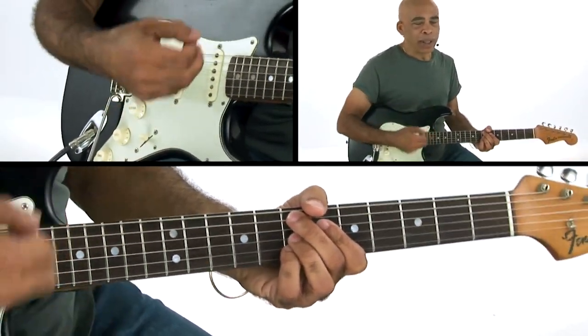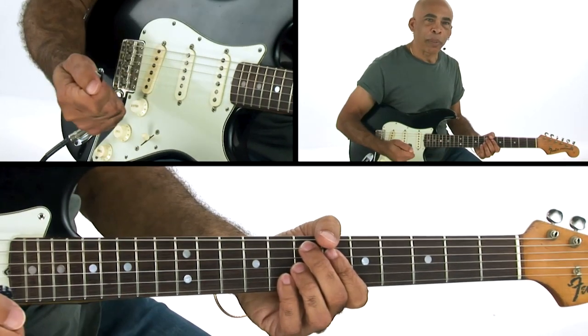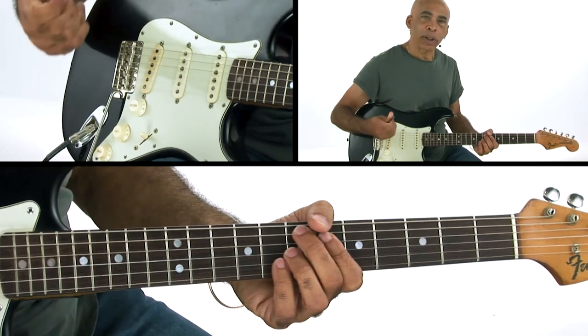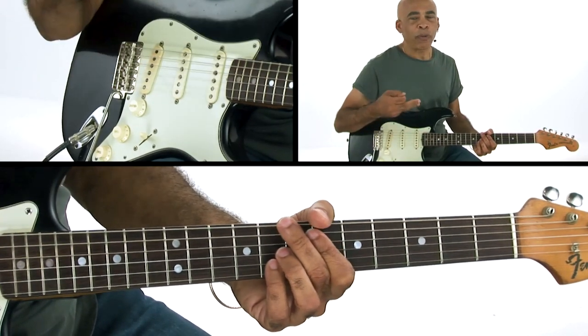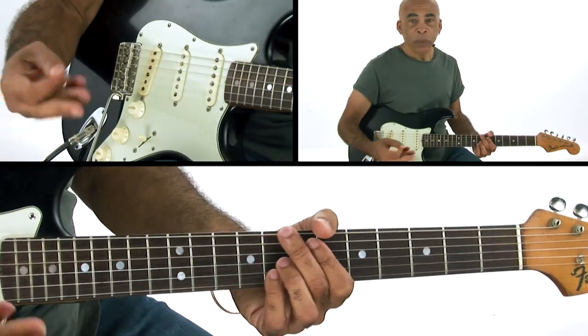I encourage you to just keep digging through these flat picking parts. And once you have them happening, you're going to see how it's just going to further your lead playing when you're soloing.